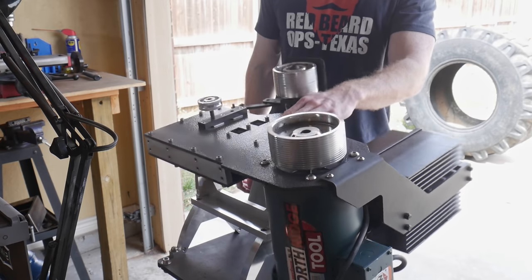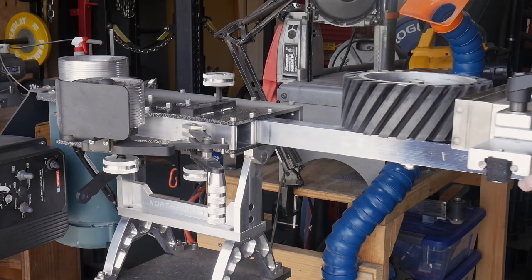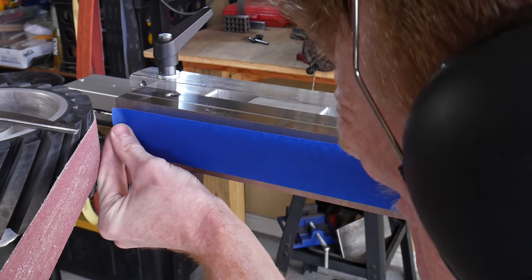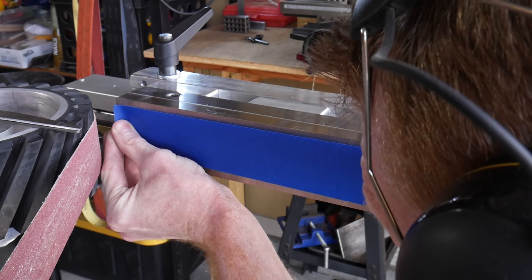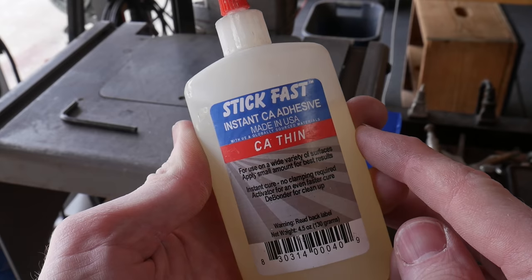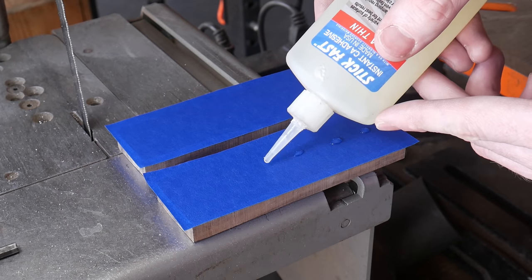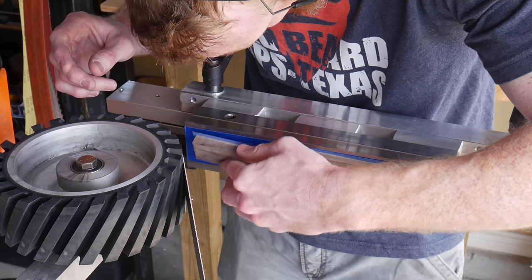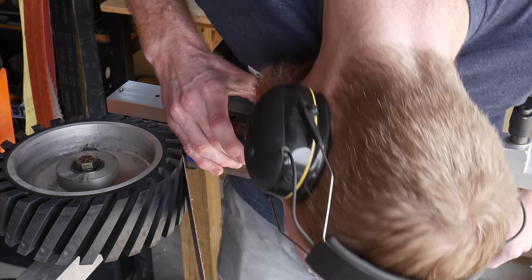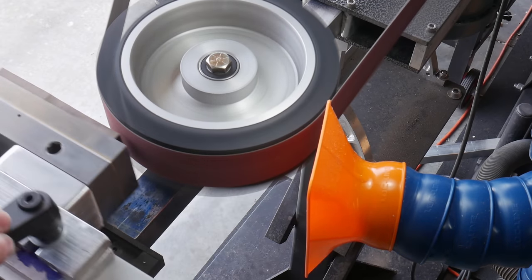To reduce the thickness of these handle scales I'm trying a new method: placing masking tape on each scale and on the surface grinding attachment, then applying drops of super glue to attach the scales to the magnetic chuck. The idea is to hold the scales securely while still being able to remove them easily. The mistake I made was using way too much super glue — it was very difficult to get the scales off. Only use two or three drops.